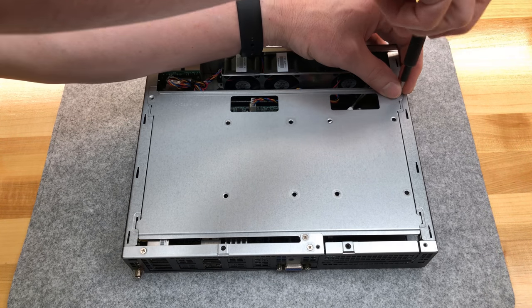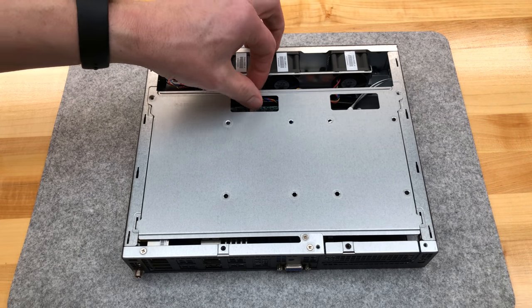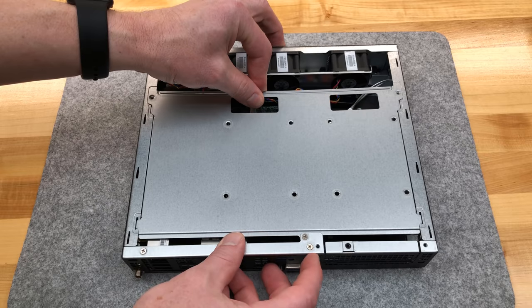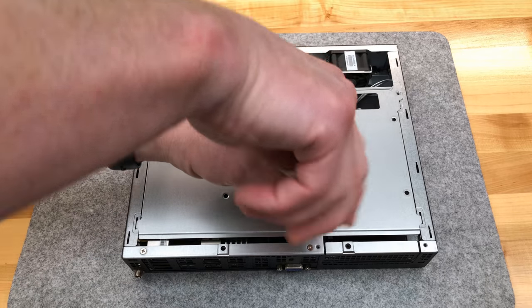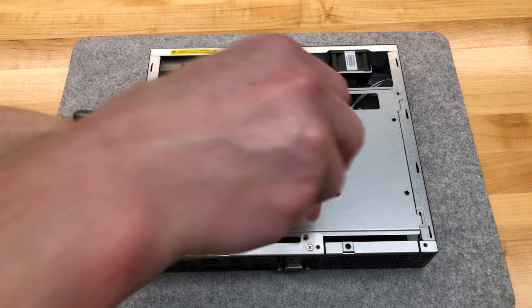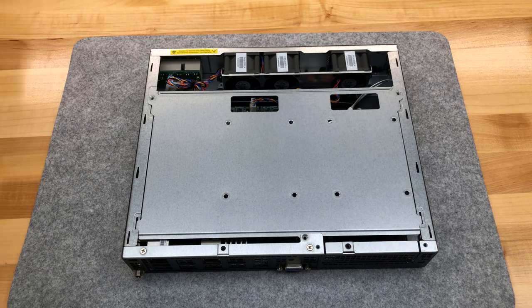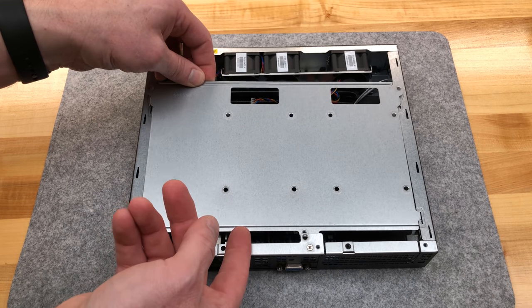Are these screws identical to what I took off? No — those are painted black, these are silver. That screw is a little bit loose, but we know another person's been in here, not really a surprise. You slide this and notice there's a third screw. Three silver screws, two black screws, and we're in — here comes the good part, seeing the actual motherboard.